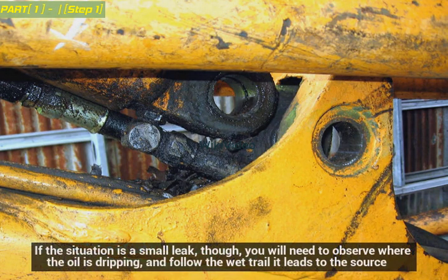If the situation is a small leak, you will need to observe where the oil is dripping, and follow the wet trail it leads to the source.